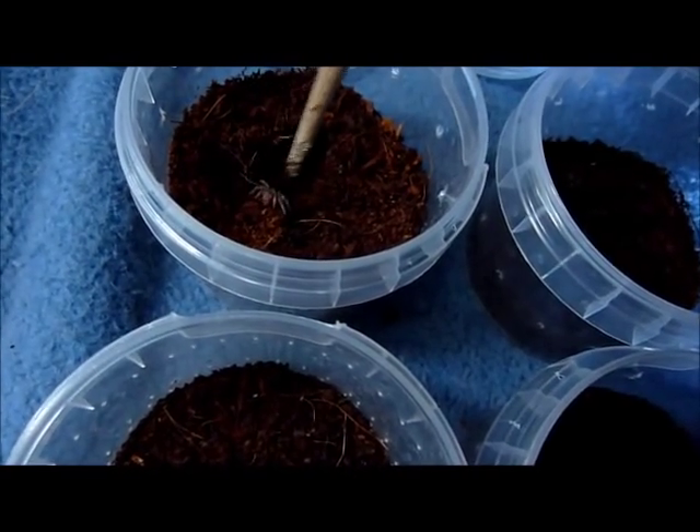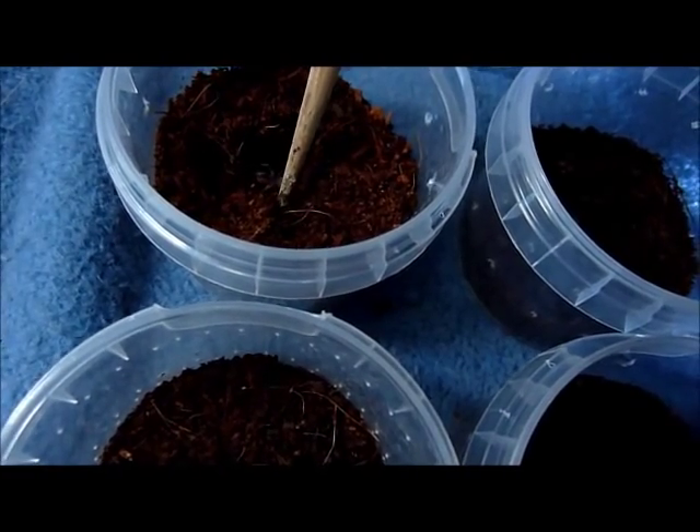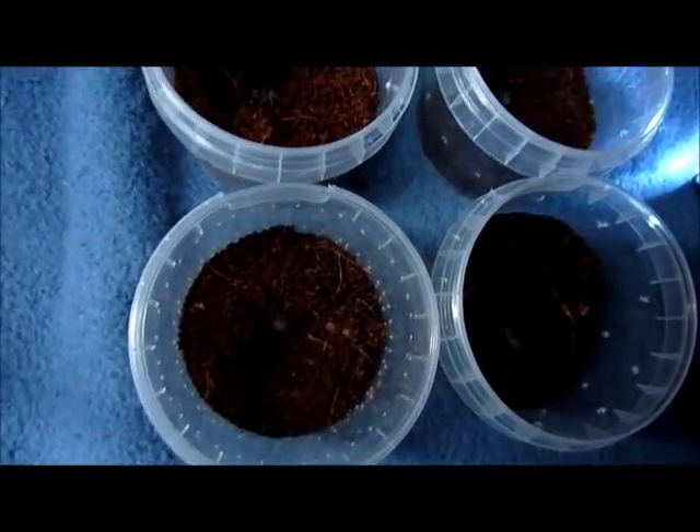Come on, go back into your hiding hole. Yeah, I know you're scared. Come on. Sorry — well, I thought I'd update these.